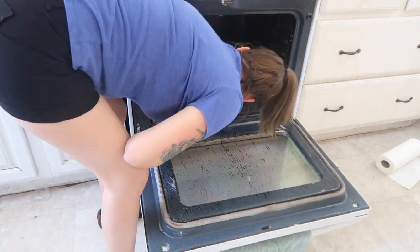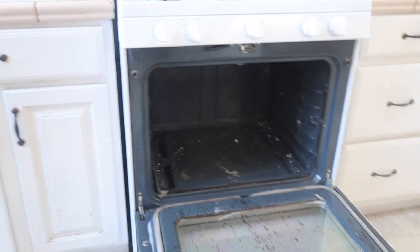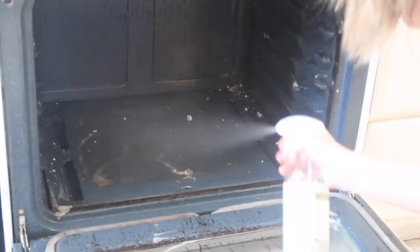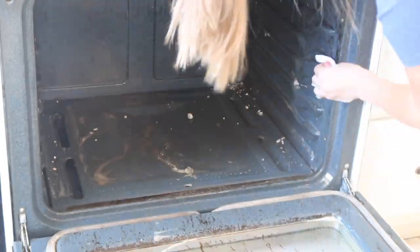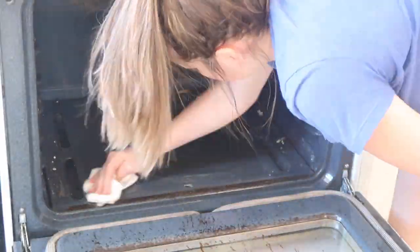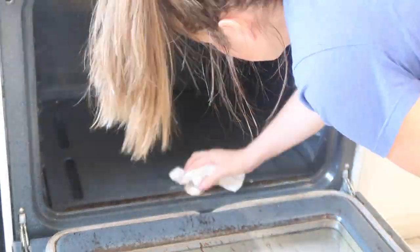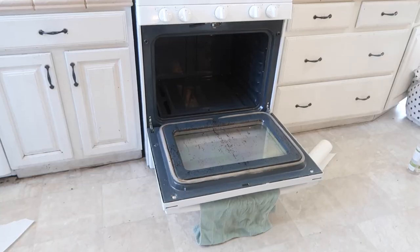The nasty grime is just wiping right off — it's amazing, seriously. I got my Branch Basics all-purpose spray and I'm spraying that everywhere, getting everything with a paper towel. The sponge just wasn't working out. Look at all the inside!